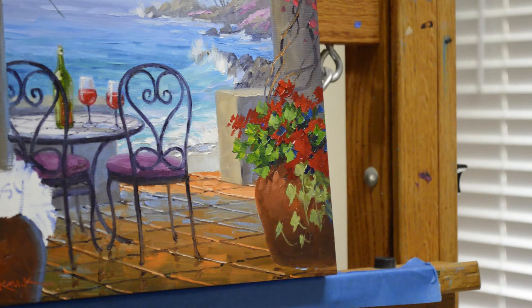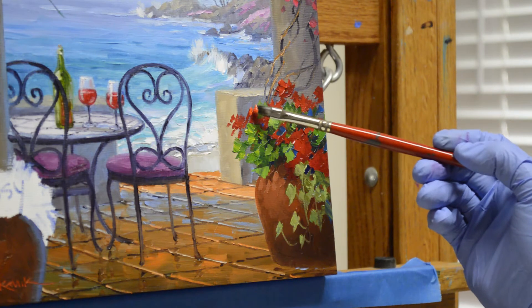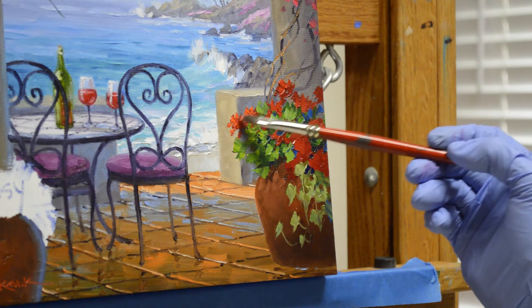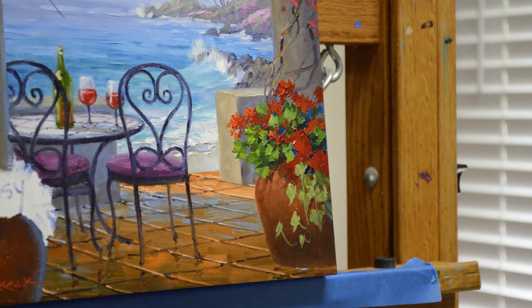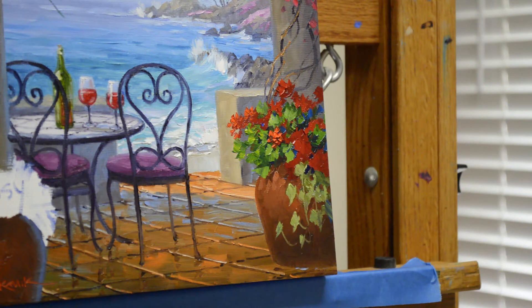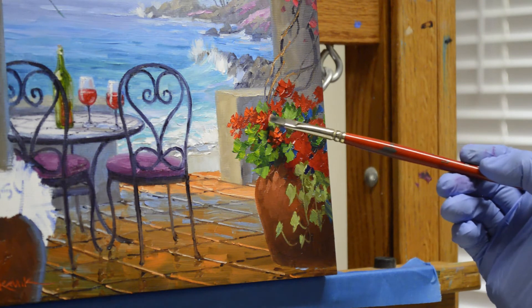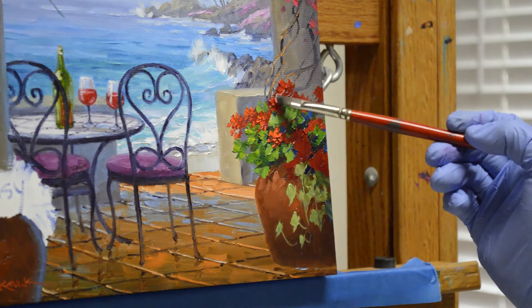We've got the vines done, now we'll go back and work on our geraniums and give them some little highlights. I'm using a little bit smaller brush, coming back and adding my little highlights on the geraniums on the petals. I wipe my brush because I want that color to be really crisp and clean — it picks up a little bit of the green underneath, so that's why I keep wiping it to make sure that my reds are really red.